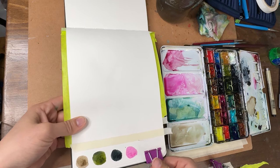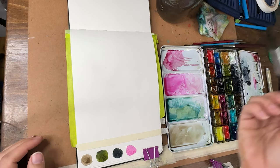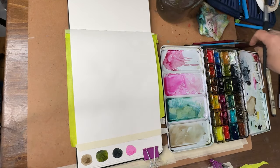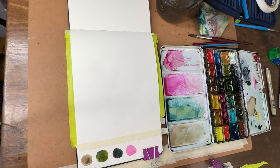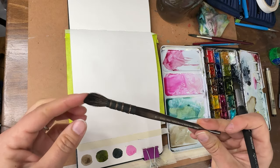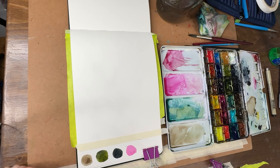Up top I have switched to a size 12 Princeton Aqua Elite brush, a little bit bigger than my size 10 Velvet Touch that I've been using. I also have this quill brush — this thing holds so much water. We'll see if we're going to introduce that.